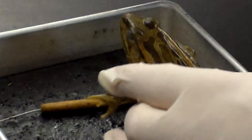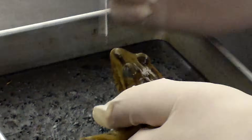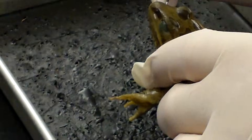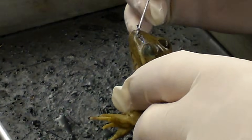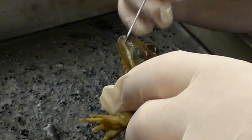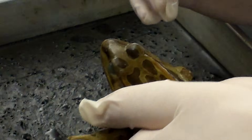Some of the external anatomy that we're going to look at: frogs have external nares, just like we do. Nares are nostrils and they allow scent to come in to their olfactory, or sense of smell, area.